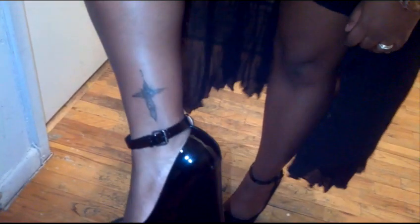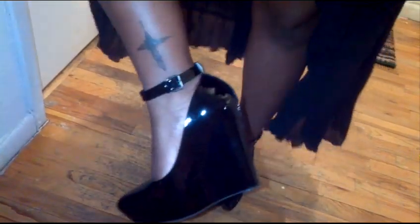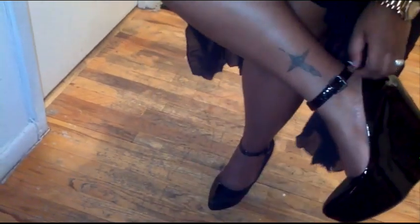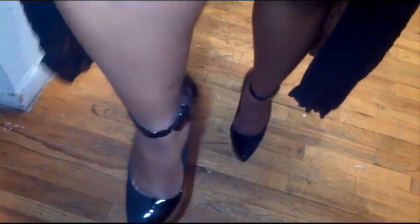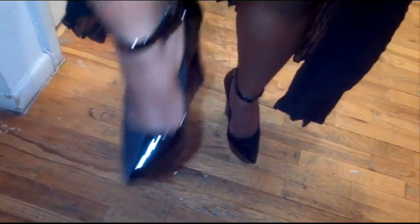They're patent leather on one side and suede on the other side. I think the heel is about five to five and a half inches. They have buckles, and I think they're so cute — with an extreme, extreme pointy toe. Patent leather, suede, extreme pointy toe.